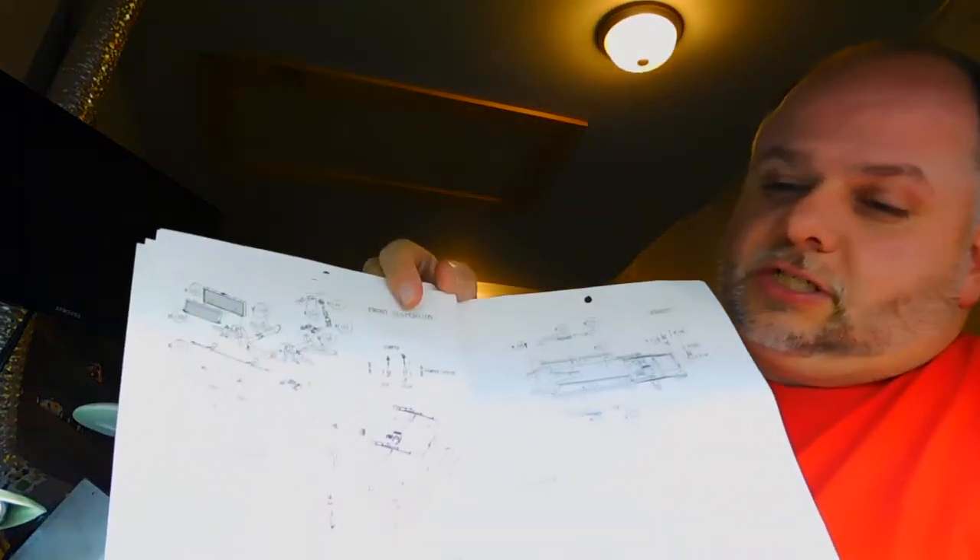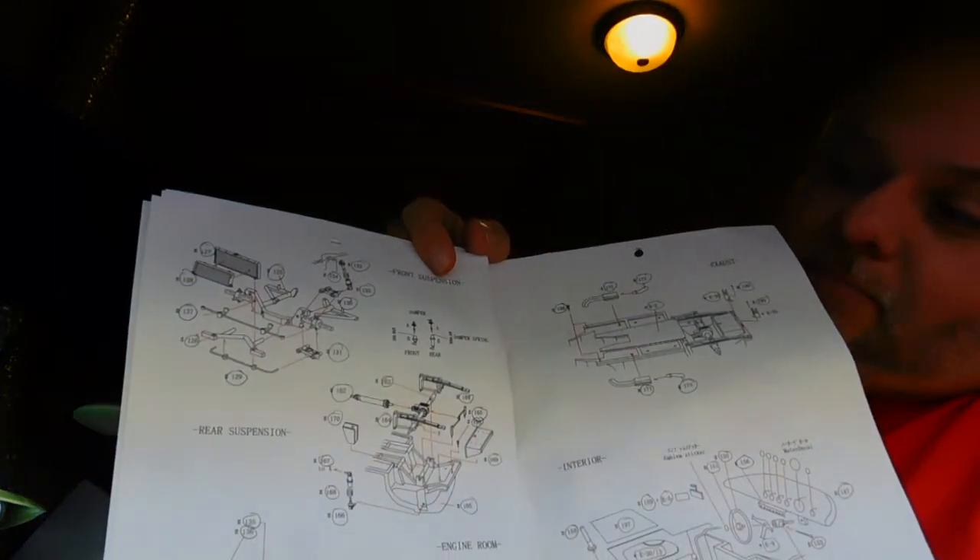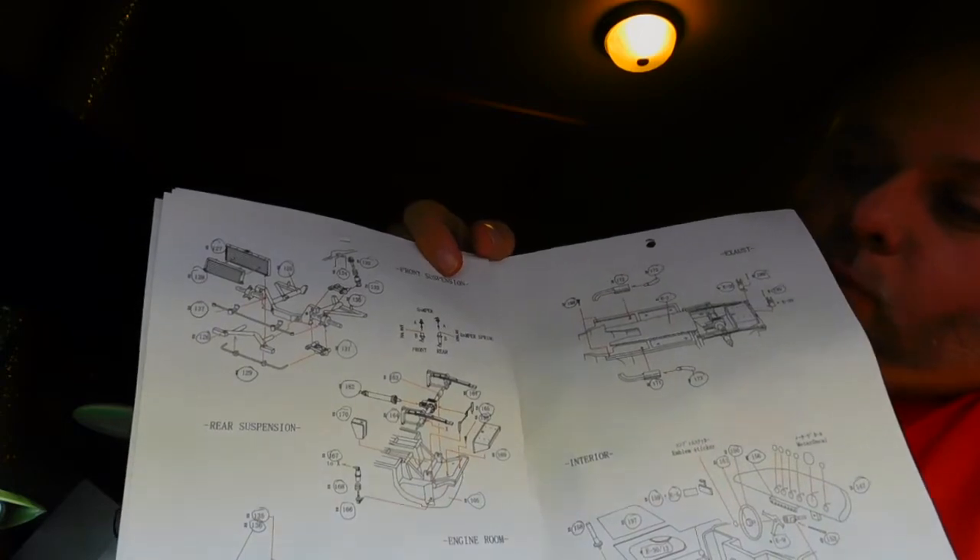There are no sprues. Everything is loose and in baggies. Then you have installation instructions that kind of look like this — diagrams. Which is easy enough, but not all the parts always fit properly. It requires a little bit of fiddling.